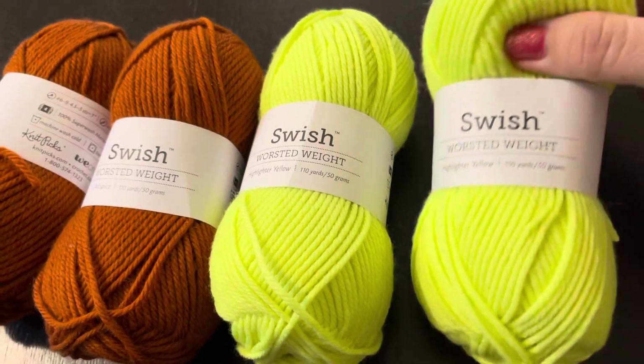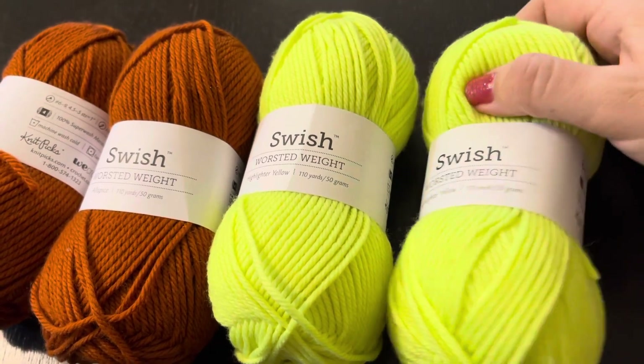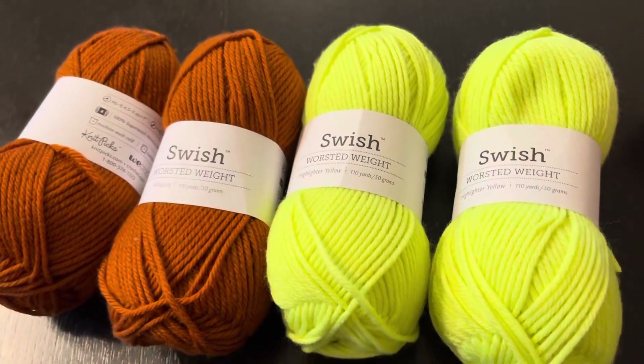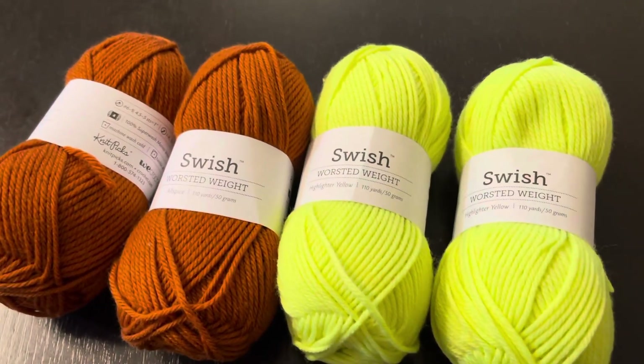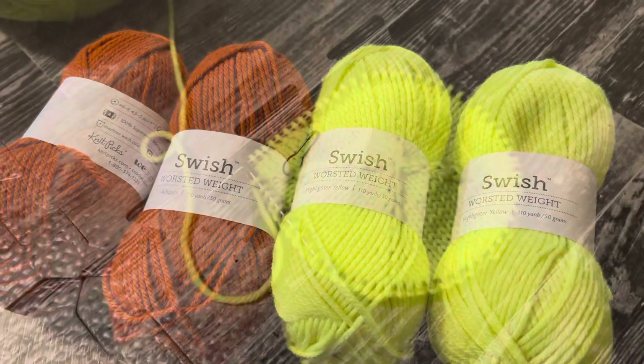Побежала вязать! Начну с салатовой, буду вязать от макушки. Подключусь, покажу вам — расскажу, сколько за час провязала и сколько времени уйдет на вывязывание одной шапочки.